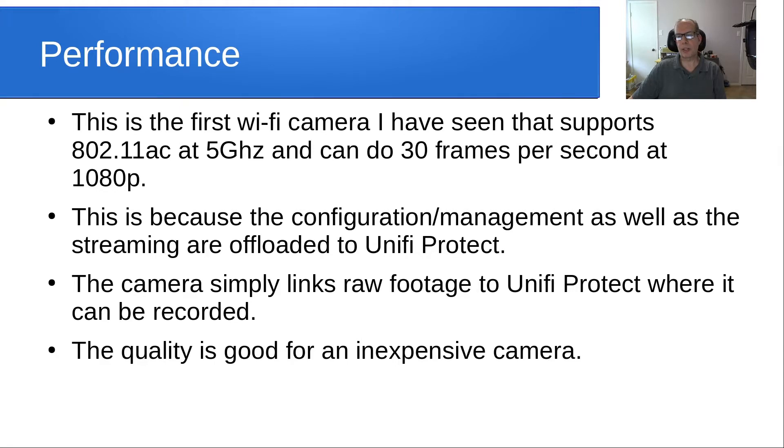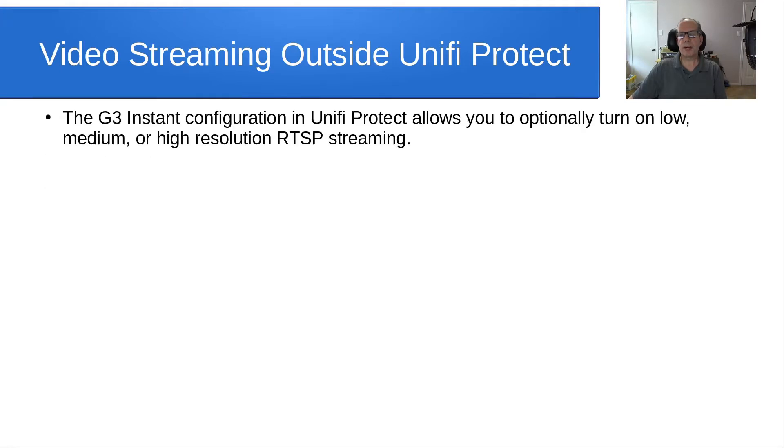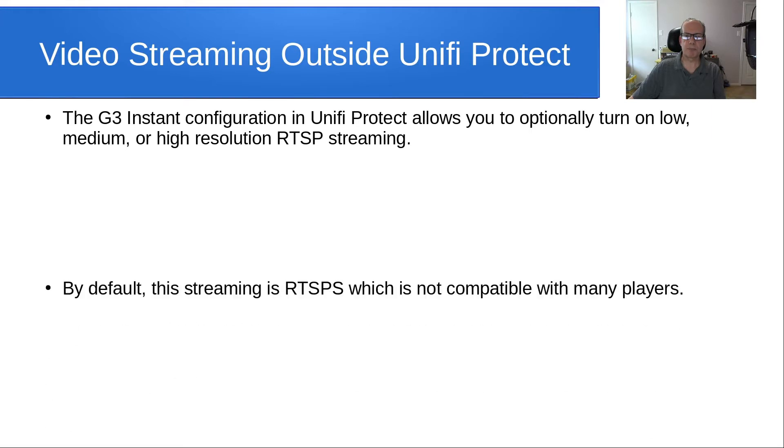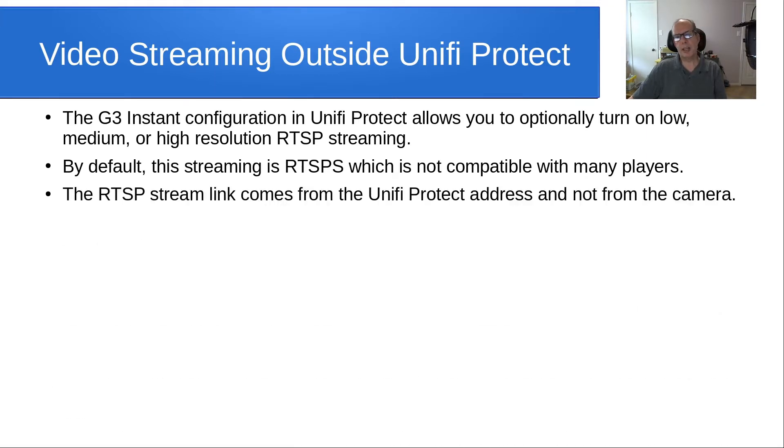The quality is good for an inexpensive camera. The G3 Instant configuration in Unifi Protect allows you to optionally turn on low, medium, or high-resolution RTSP streaming to be accessed outside of Unifi Protect. By default, this streaming is RTSPS, which is the secure version of RTSP and is not compatible with very many players on the market today. The RTSP stream link comes from the Unifi Protect address and not from the camera.